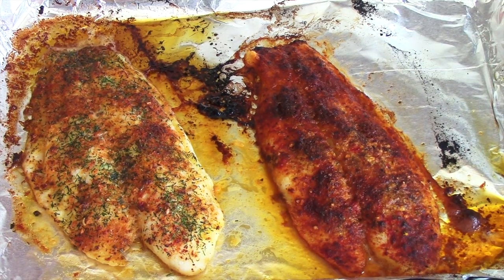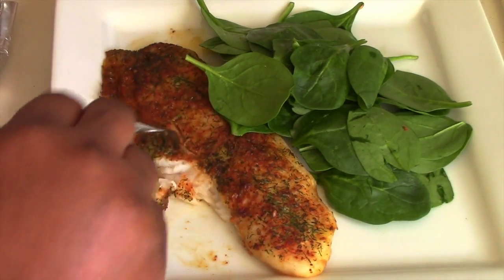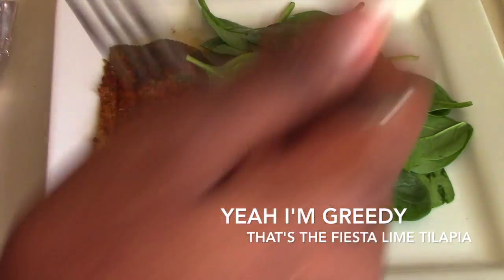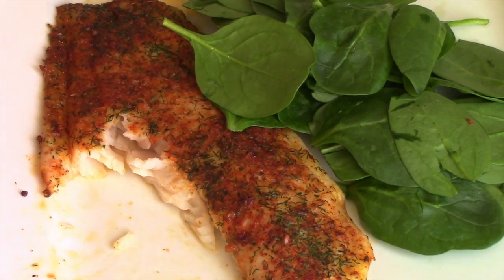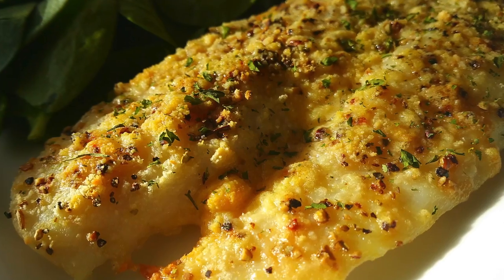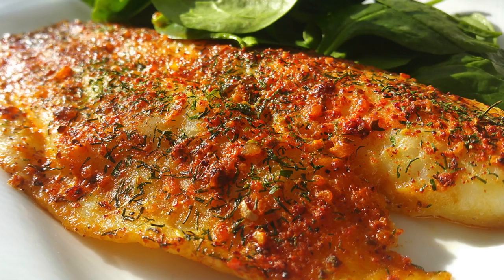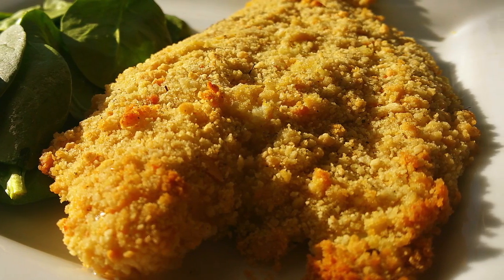For the fiesta lime baked tilapia, squeeze a lime or lemon on top. I wanted to showcase it but I ate it — sorry! There is a picture at the end though. I also ate the parmesan one — I got really hungry and greedy. Thank you for watching; don't forget to like and subscribe to my channel.